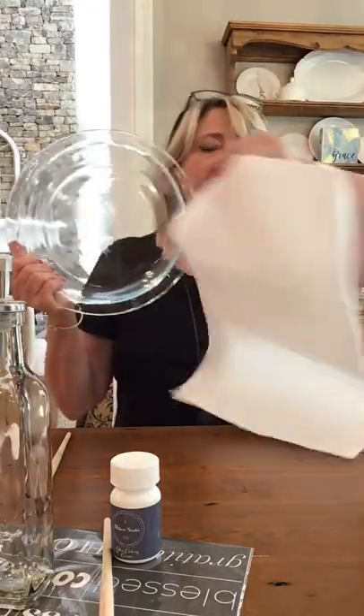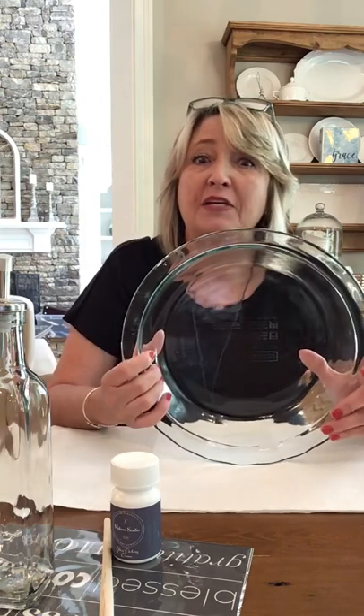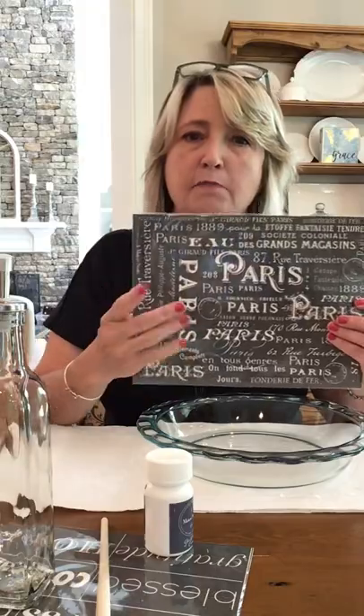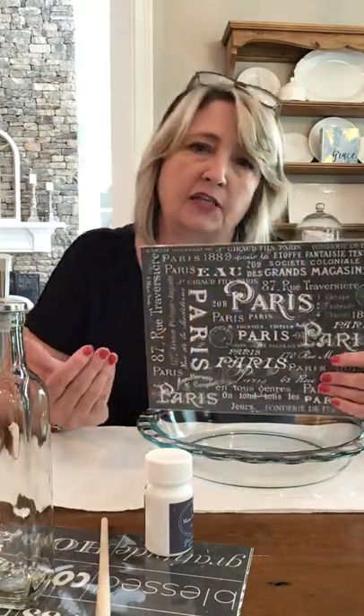I don't know about you, but I have a ton of these Pyrex dishes hanging out in my cabinets. Most of mine look really terrible because I've been using them for a long time — these things seriously never die, they just keep getting uglier and uglier. So what I'm going to do today is glass etching here in the center, using a product called glass etching cream from Maker Studio, along with a stencil that has a Paris motif of different fonts, also from Maker Studio.